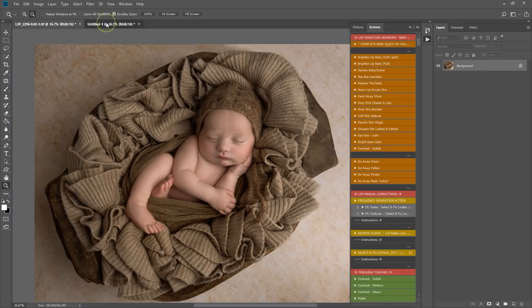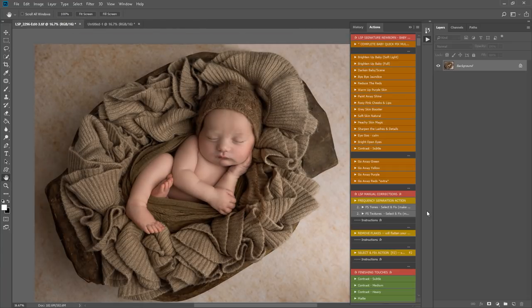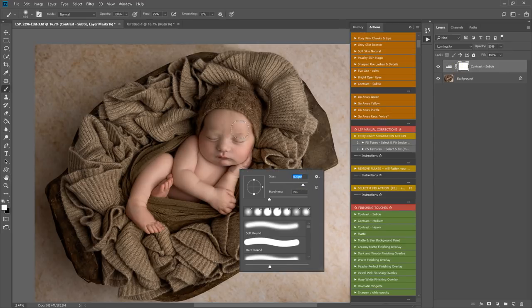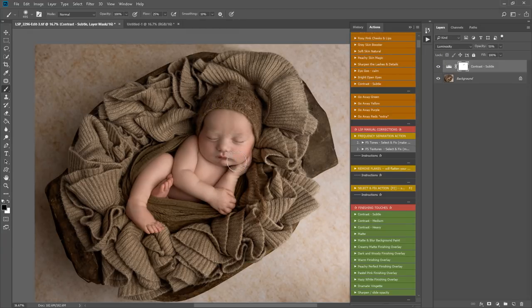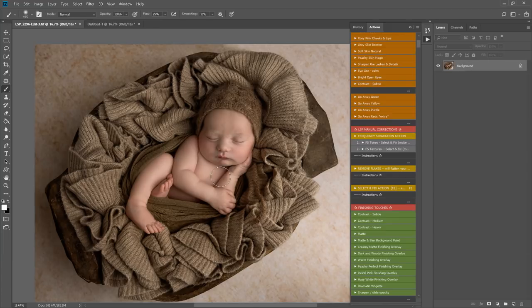Any areas particularly needing softening, like this eyelid here, I'll go over more carefully. If I accidentally paint over details, I can simply swap to a black brush and remove what I've done — white shows and black hides. So that's where we started, and that's where we are now. I like to play the subtle contrast at various points to give a little boost back in — you can adjust the opacity up or down.